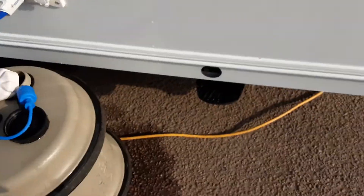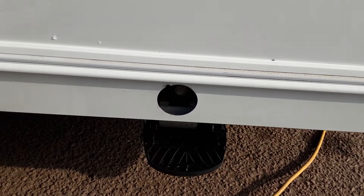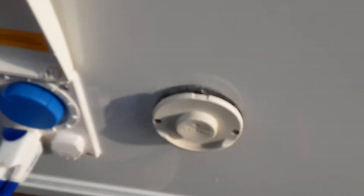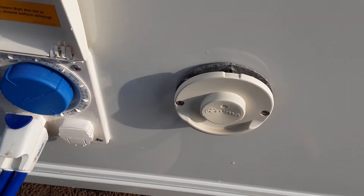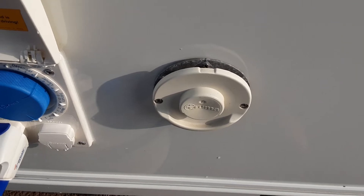Coming down the side of the caravan, you've got the wind-down legs on either side at the front. They are just there for stabilising the caravan — they're not there for lifting the van. You've then got your Truma heating and hot water flue, which is essentially the same as the flue on the side of your house, so you don't need to do anything with that. Just never cover it up and always leave it completely open.